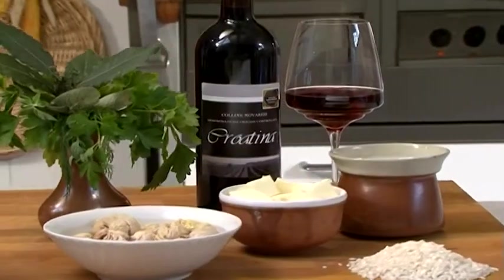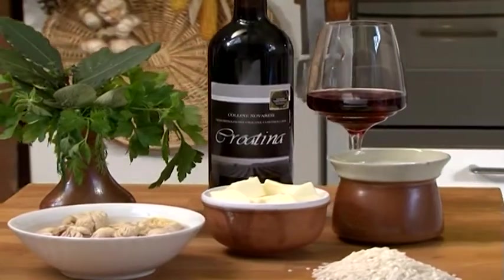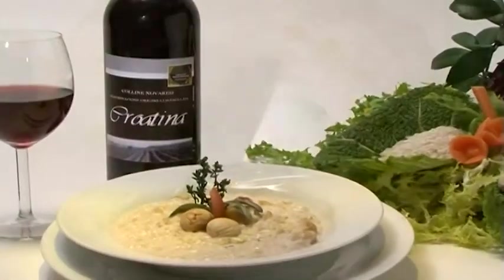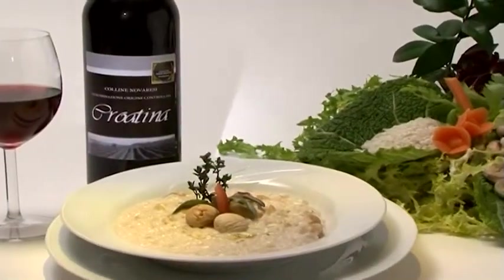Very good is the pairing with the wine Colline Novarese DOC Croatina. This wine has a strong wine aroma and should be served at a temperature between 18 and 20 degrees.